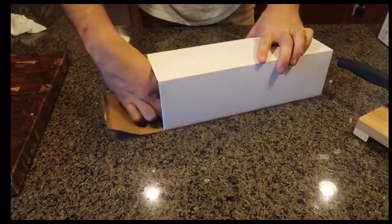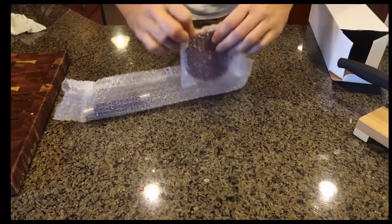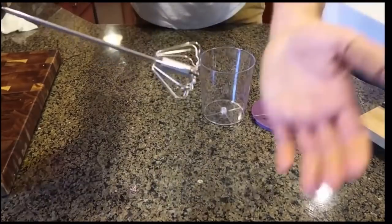For the next gadget I got here a mixer. This is a pretty cool mixer. Let me show you what it's all about. So when you press it down, it's going to keep mixing without electricity. But also it mixes very, very fast.